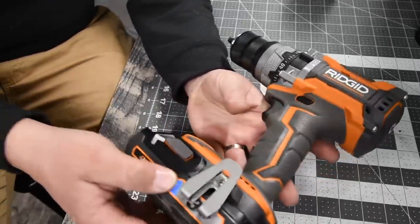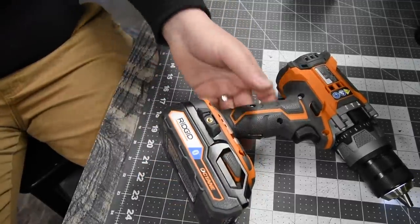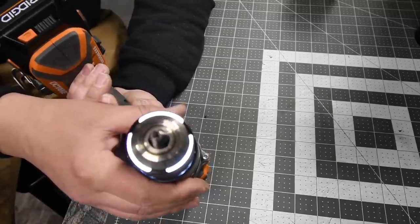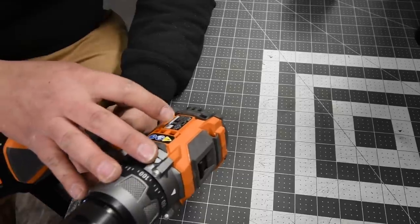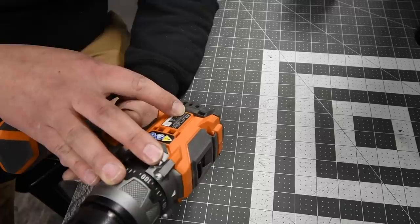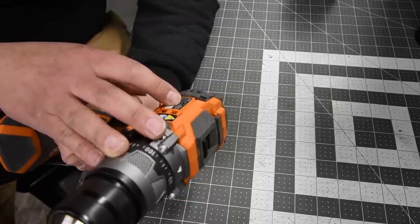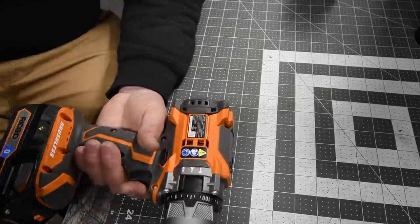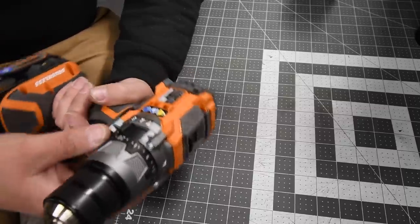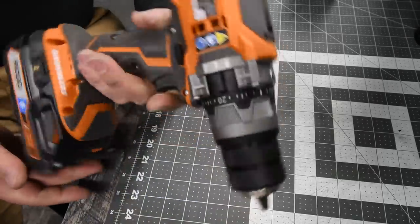For the Rigid, a 3 Amp Hour Octane battery will be used — battery is full, as is the Cobalt. The model number is R8611506 — half-inch metal chuck with LED lights on the chuck, which I find fascinating though I'm not sure how useful it is for lighting your workspace. Two speed settings: speed 1 is 0 to 540 RPM, speed 2 is 0 to 2000 RPM. Beats per minute: speed 1 is 0 to 8,500, speed 2 is 0 to 31,000, so Cobalt has the hammer feature beat by 100 beats. One crazy thing — Rigid has over a 100-point clutch, and it has its own separate transmission for hammer, drill, and screw modes on the side.